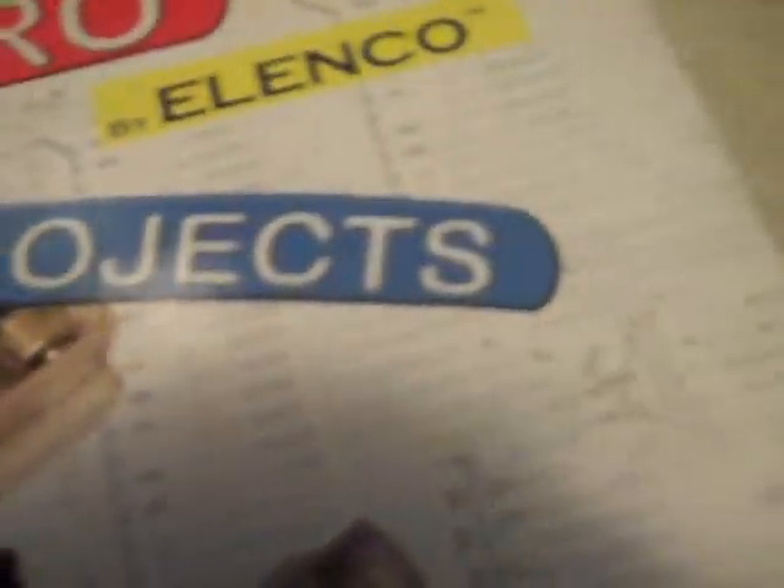It's the Snap Circuit Pro — builds over 500 exciting projects.